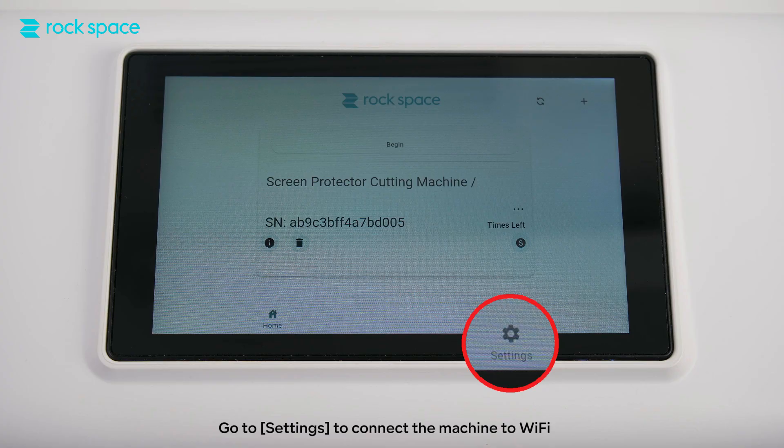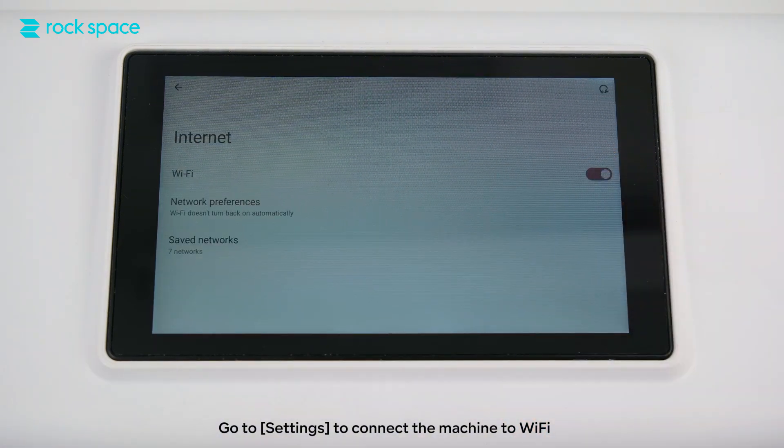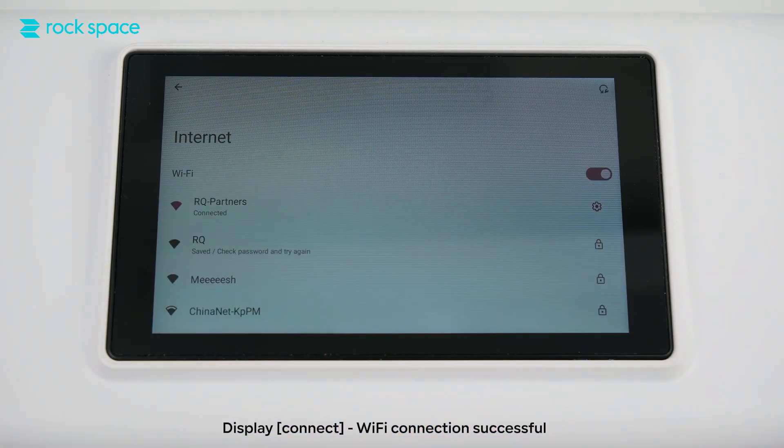Step 2: Connect to Wi-Fi. Go to settings to connect the machine to Wi-Fi. Once displayed as connected, Wi-Fi connection is successful.